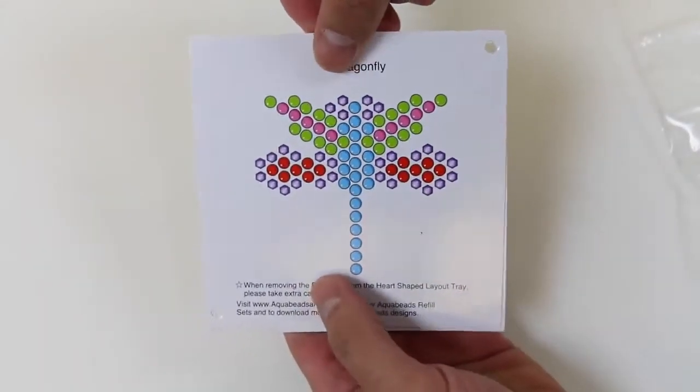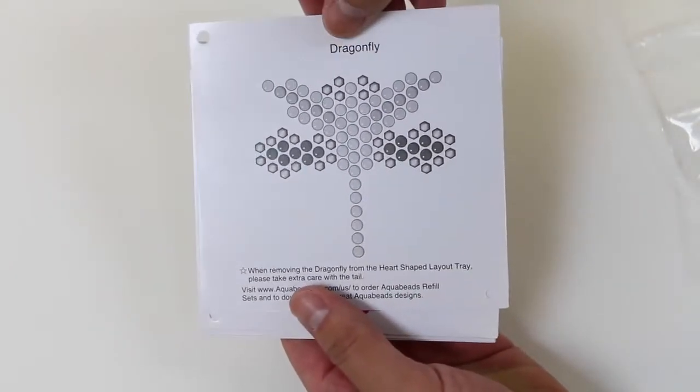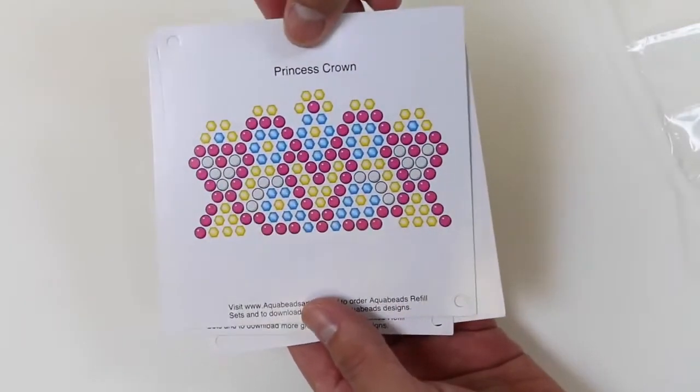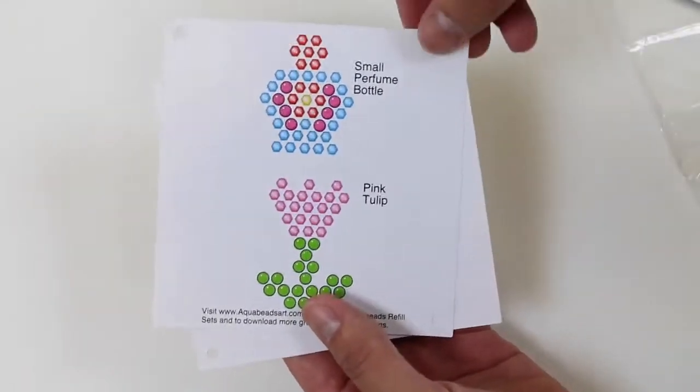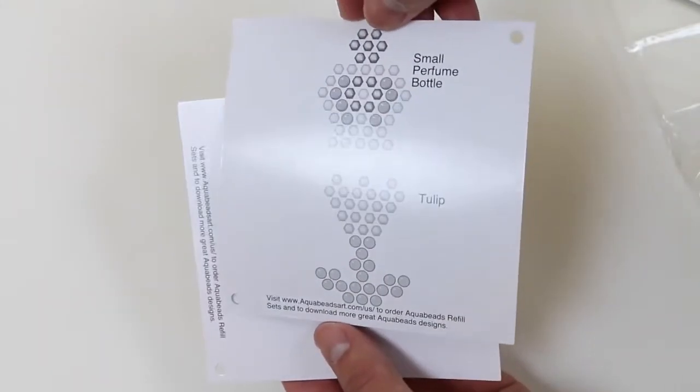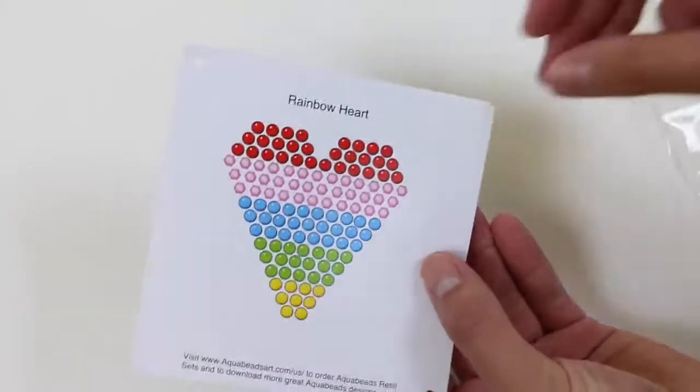We can make a dragonfly. One cool thing about these templates is that they actually tell you what it is. We can make a princess crown, a small perfume bottle or a pink tulip, and a rainbow heart.